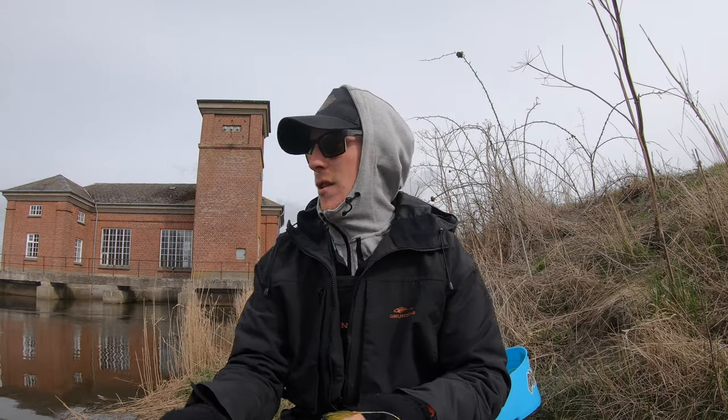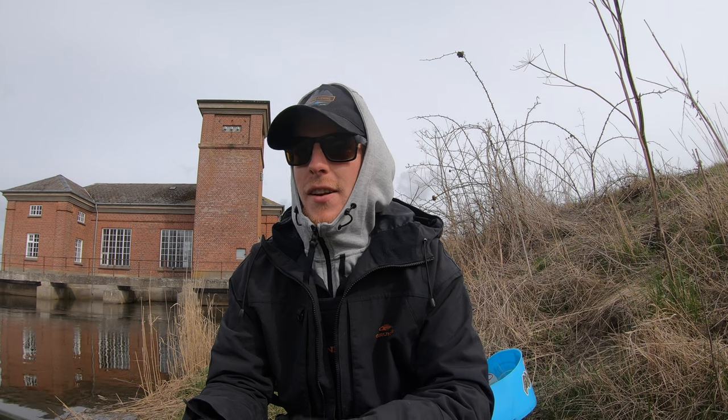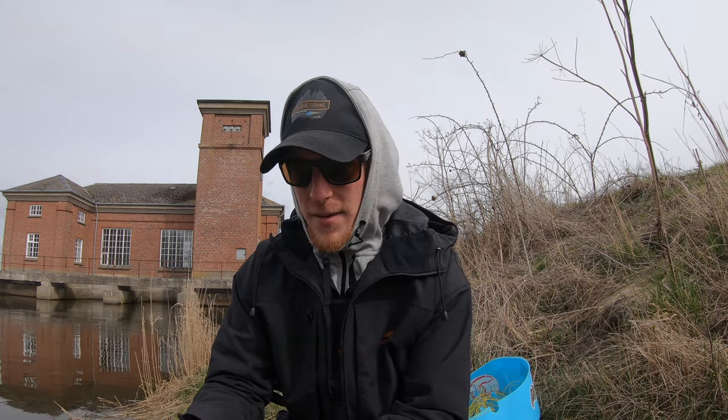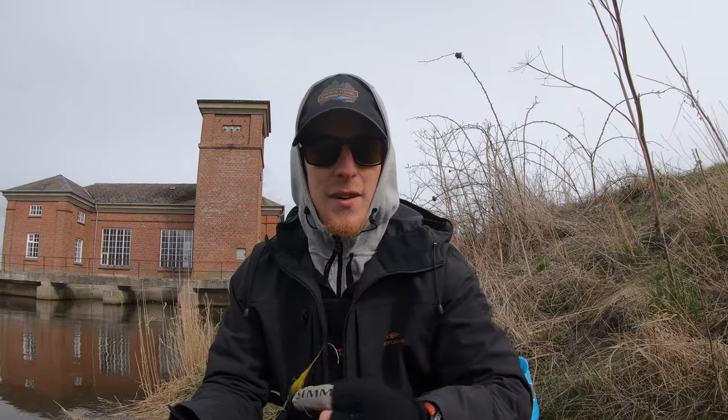Hey guys, now we are at the water. I haven't actually fished here that much before — I've been here a couple of times but I've never really caught anything except some small pikes. I've heard people talking about there being some fish here, so let's just try to catch a perch and see if it can happen. This is the fly now — it's wet and all messed up right now — but let's see if we can catch one.